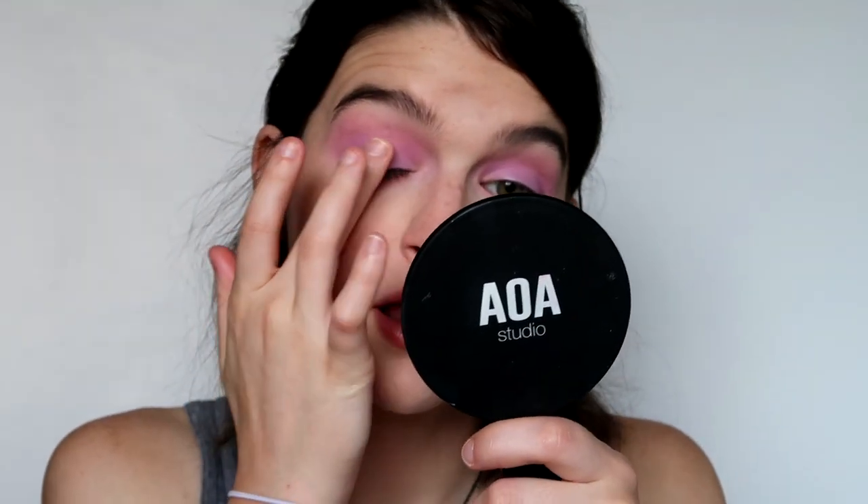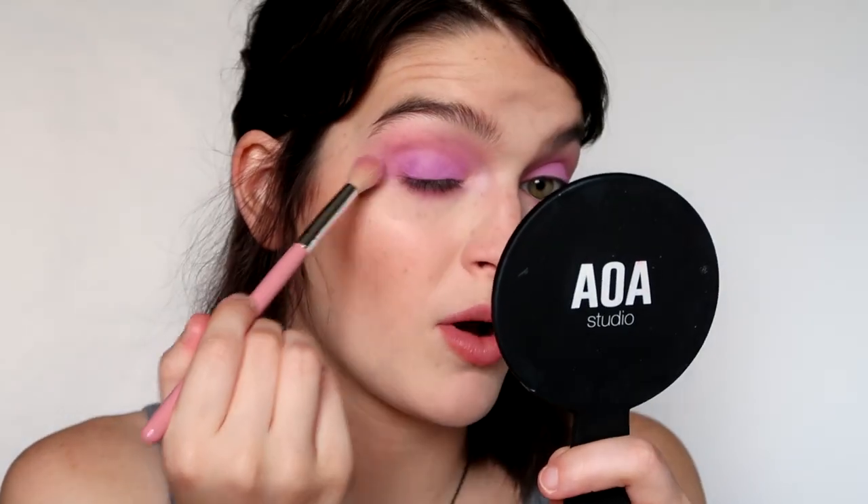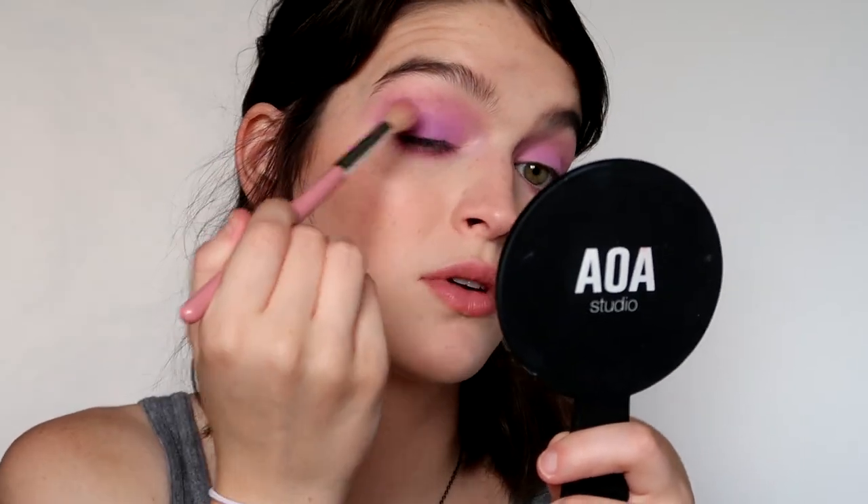I'm going to use a different cream eyeshadow on my lower lash line. This is the Clean Color Eye Lies Correcting Concealer Wheel — it was $1 — and I'm just going to use the lavender shade. You don't have to get a lavender cream eyeshadow; if you have color correctors, use any of those pastel shades because they're perfect for this kind of look. I'm trying not to get it up in the crease, but it blends out surprisingly well. I'm going to mix the deepest purple with the hot purple; the deepest purple barely shows up, so I'm just using it for a little extra depth.